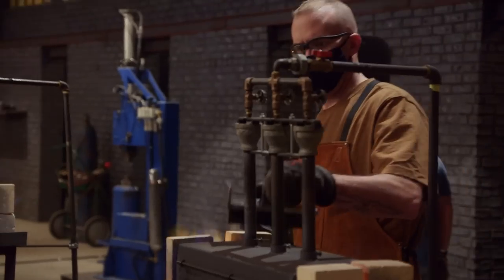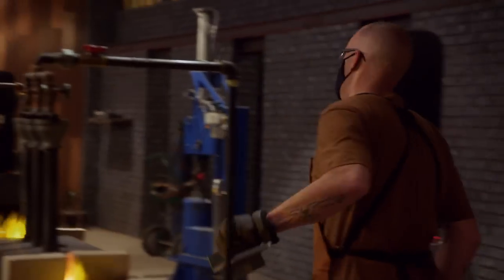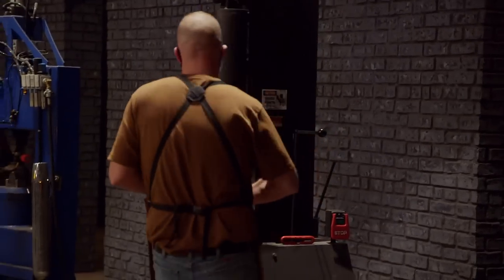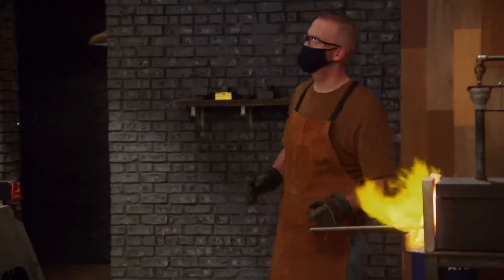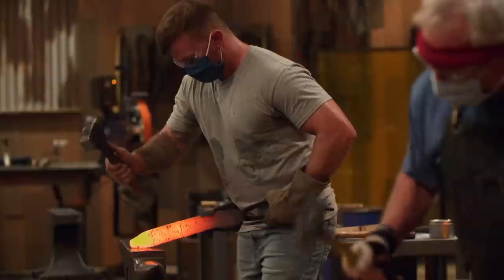While I'm waiting for my billet to heat up to proper temperature, I'm going to preheat my dies. When you do go into the press, it doesn't draw out the heat as quickly, and it gives me a little bit more working time so I can set those welds. I'm feeling very happy about my welds. I think I've got the right length to start my blades, so now it's time to go in and actually define a tip.